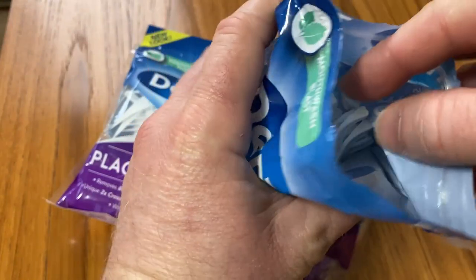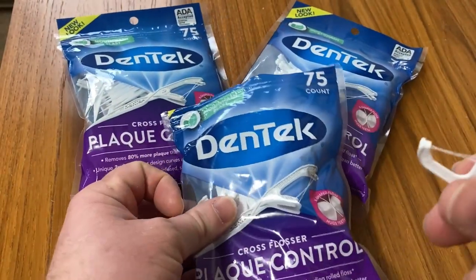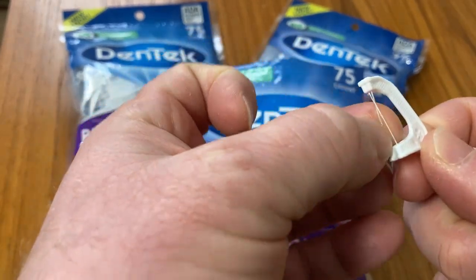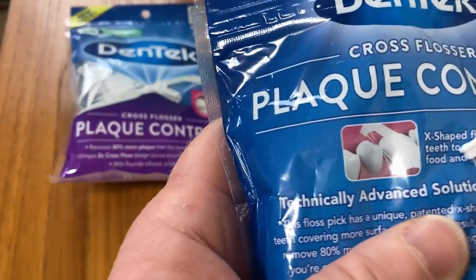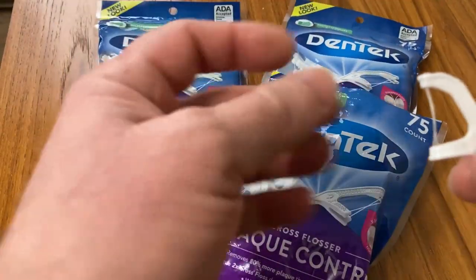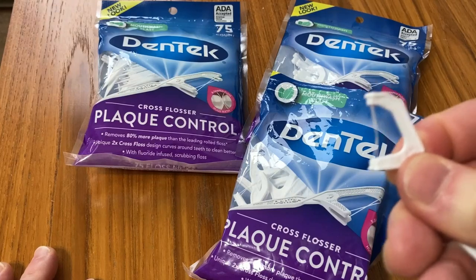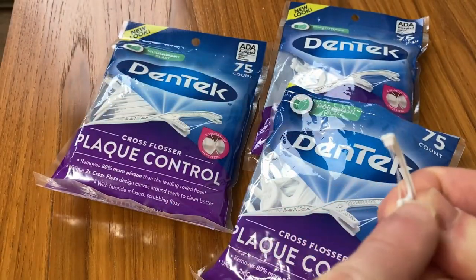These are the floss picks. You can see I've opened the bag and this is what they look like. They have two strings, which is really interesting. Both strings are supposed to go through the same crevice, though there have been a couple of situations where it's split and gone through two different crevices. But I try to keep it in the same crevice and it's not hard to do that. It's supposed to go between the same two teeth and it really gets it out a little bit better than a single string — I think because they're crossed. I've used other floss picks with two strings, in particular the Placker's Twinline, but I feel this does a better job than Placker's Twinline, and perhaps that's because it's crossed.